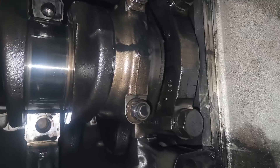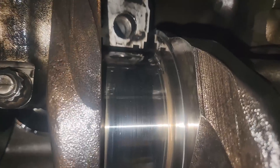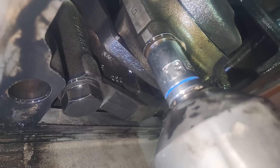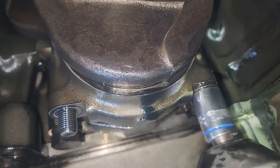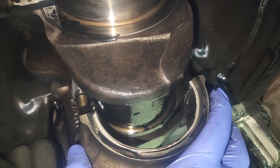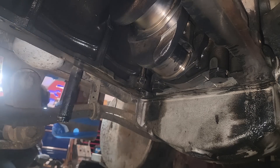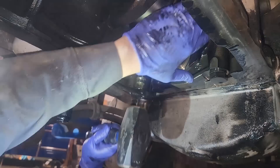So that probably leads you to think the crank must be just toasted for the bearing to look like that. Surprisingly — no. Look at the journal. All of the journals on this engine look perfect, pristine — not a scratch or groove on them. I'm super surprised by the nice finish still left on the crank there.